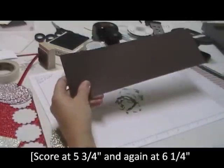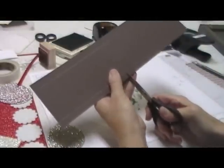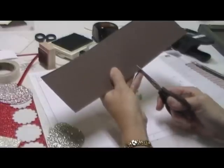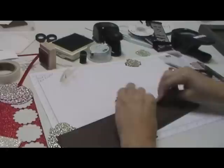Next, what you're going to do is come in on the side and cut up to the score line. So you're going to cut on those score lines up to the next score line, like so. Then you're going to fold on all those score lines.